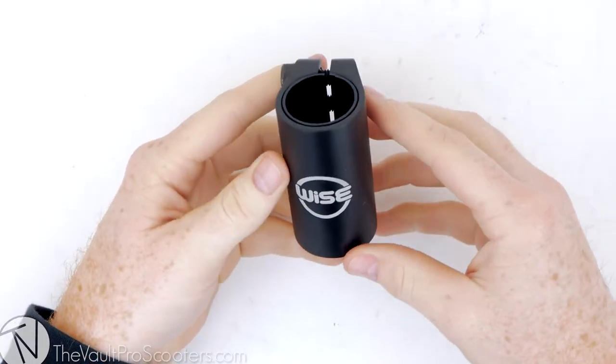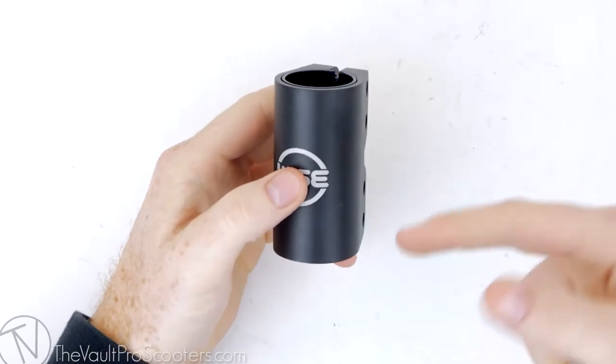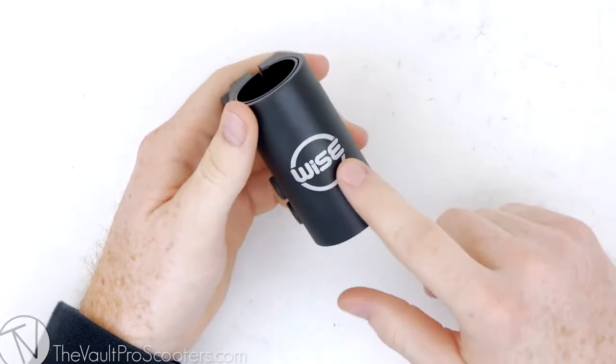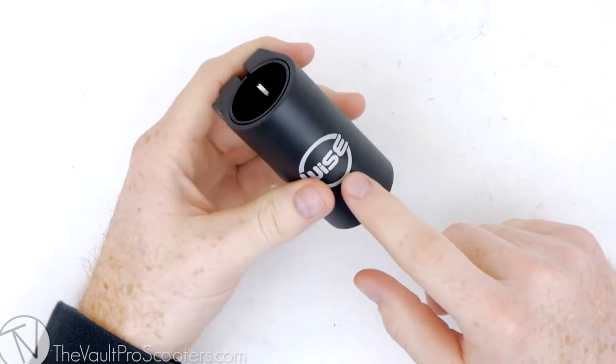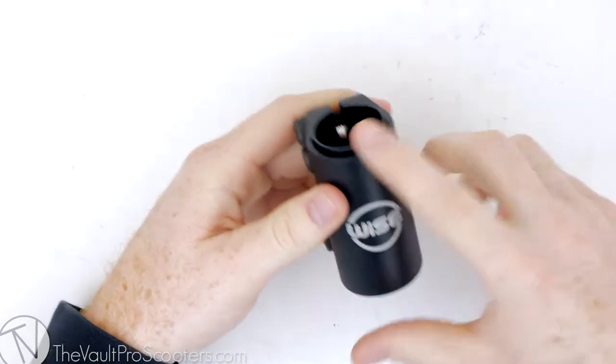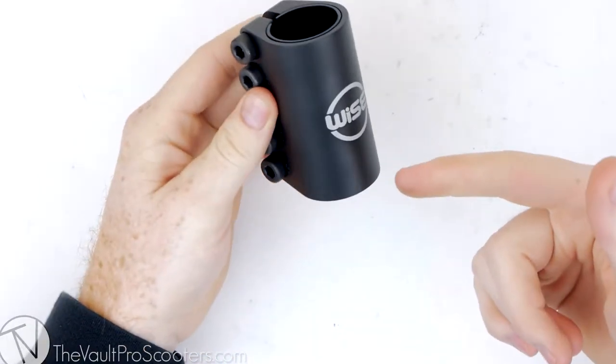Hey guys, welcome to vaultproscooters.com. Today you're watching another product overview — this time we're looking at the Wise SCS. The Wise SCS has a simple design; the concept of the SCS enables nearly universal compatibility with bars and forks. The SCS, aka Standard Compression System, was designed by Andrew Broussard from Proto Scooters.